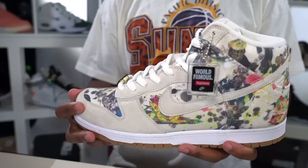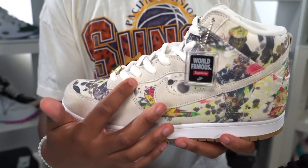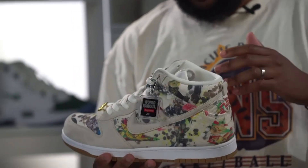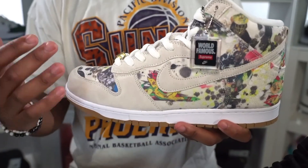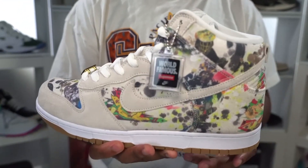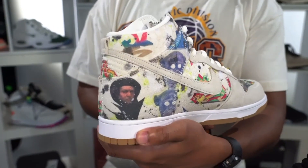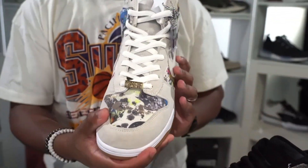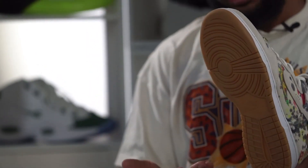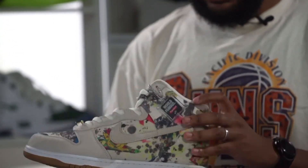Moving on to the high top version — much of the same on this joint. This is actually more of a suede material, especially when you get to the eyelets. The white lace, Supreme jewel right there. You got that same world famous hang tag. You get a lot more art featured on this joint obviously because the shoe has a lot more real estate to work with, and again this is all canvas. From the toe going all the way back to the heel you can see Rammelzee's art featured on this joint, which is really cool. Once again you got the gum sole on the outsole.